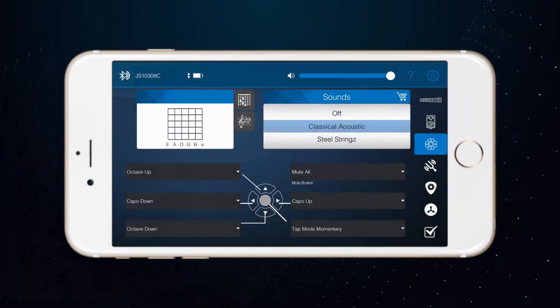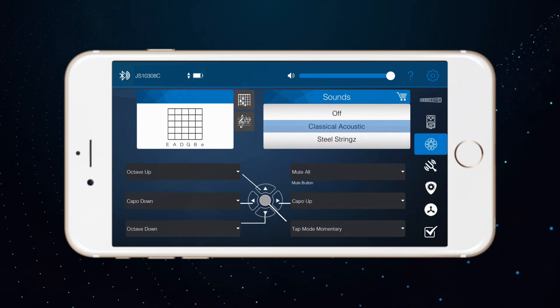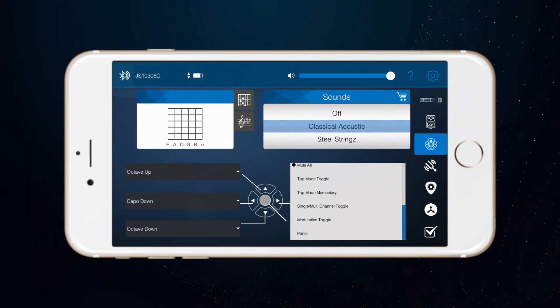Reassigning tap mode. In addition to the other commands you can customize to your d-pad, you are also allowed to attach tap mode to any button you wish. One popular configuration is assigning the mute button.